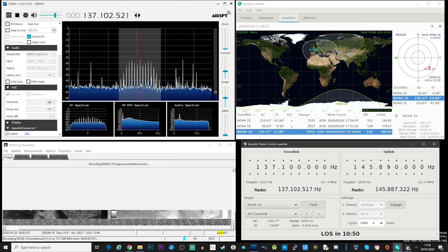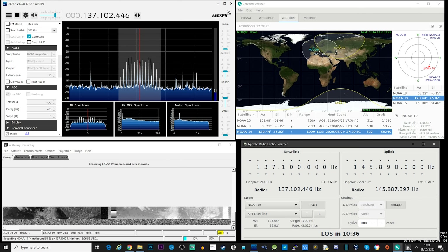That sound you could hear was NOAA 19 as it's flying overhead. This may look quite confusing with all these windows open, but we're actually only using three pieces of software. In the top left corner we have SDR#, which is the software actually receiving the signal from the attached AirSpy R2 from our V-dipole. You may notice that the frequency is changing on its own — this is down to a special plugin which allows a connection to the second piece of software. In the top right is called Gpredict, which tracks satellites and shows them on a map.